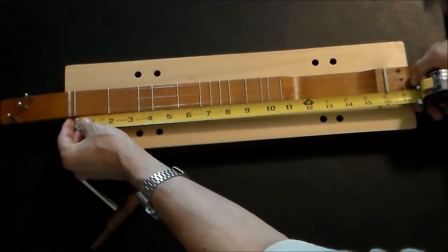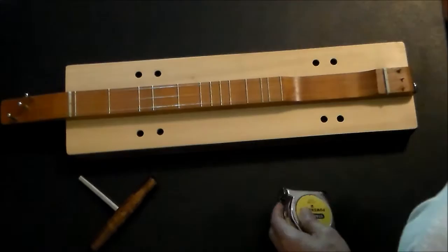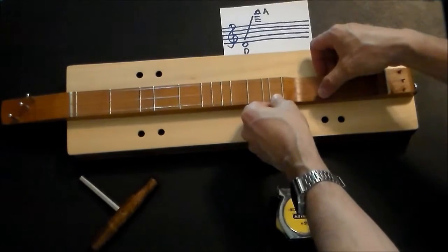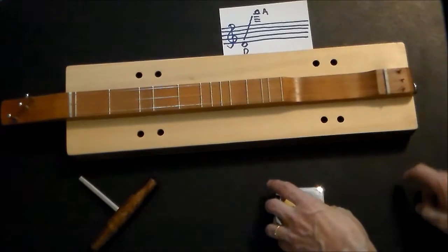The vibrating string length is 16 inches. So the range is from the D above middle C all the way up to this really high A, which is two and a half octaves.